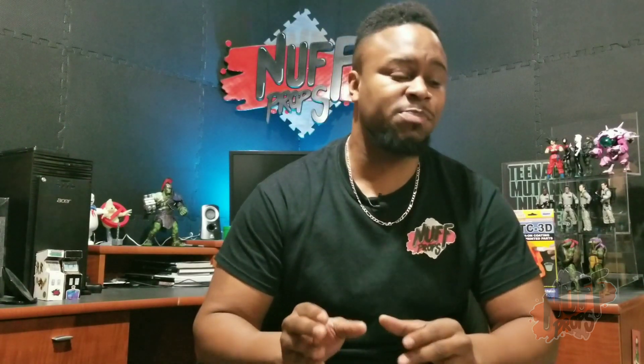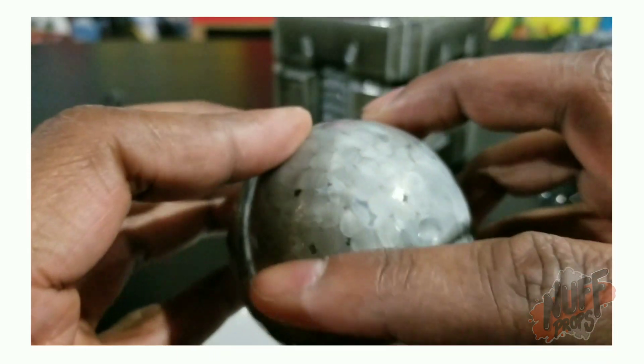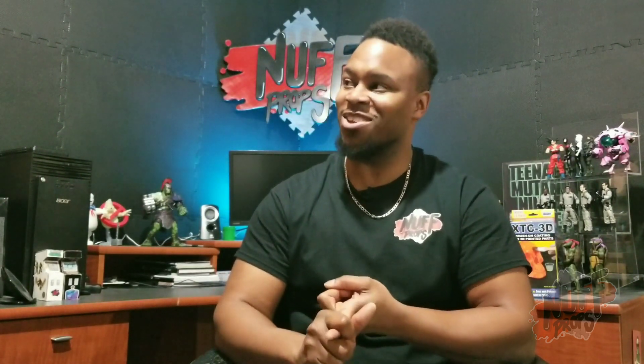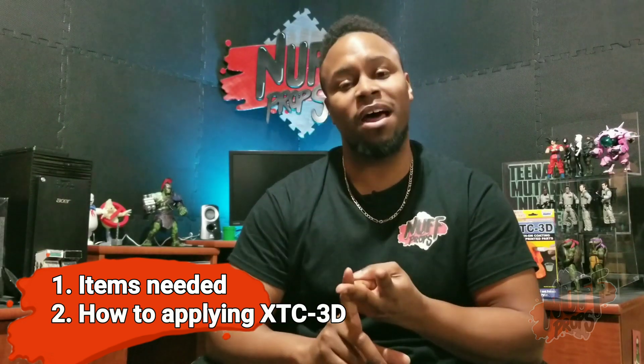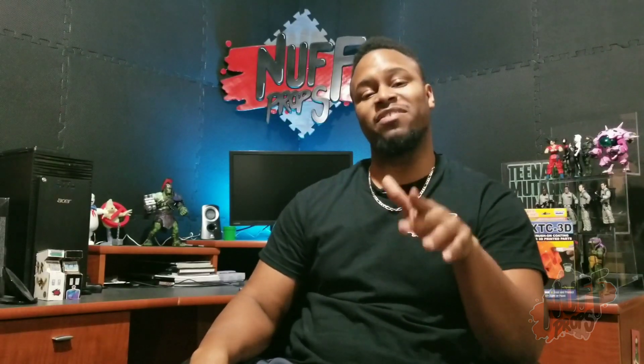If you want a nice smooth surface, this process is crucial. XTC 3D makes that so much easier, and it's not just good for 3D prints — you can use it with cardboard, styrofoam, and EVA foam, just to name a few. Those are the products I've worked with so far. In today's video I'm going to show you what you need to get started and how to apply XTC 3D. The project I'll be working on is the Free Range Chicken designed by The Craftsman.